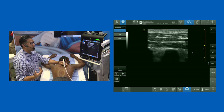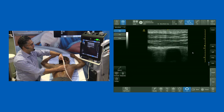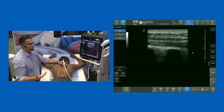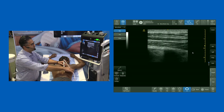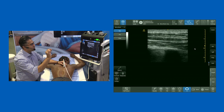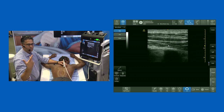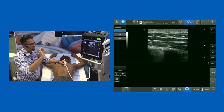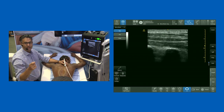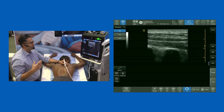For an ESP block, the initial description was from cephalad to caudad, but it doesn't make a difference — it's a plane block, so you can inject the needle wherever you see fit. In this position I bring my needle in, pass through the muscles, and as you get to the posterior border of the erector spinae complex you inject local anesthetic. You get a beautiful black line filling right above that plane. It's a really lovely place to put a catheter.